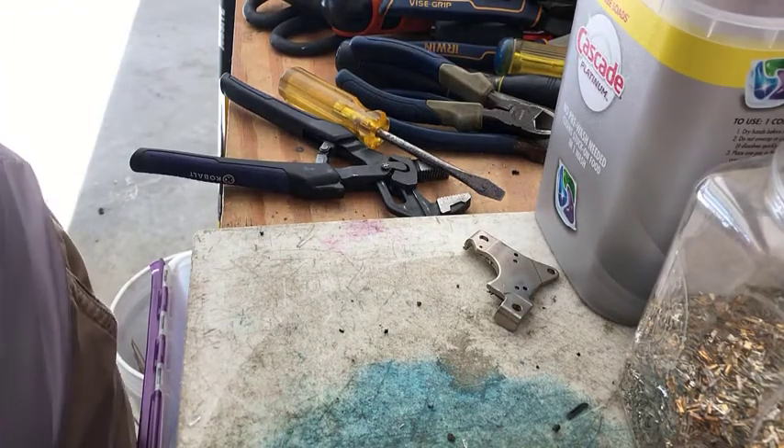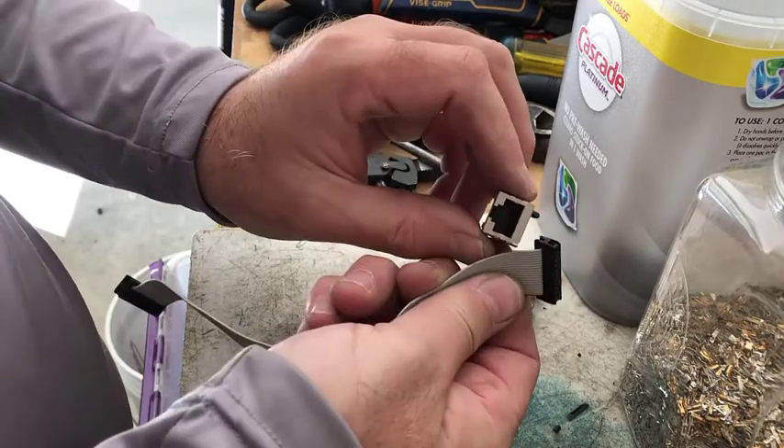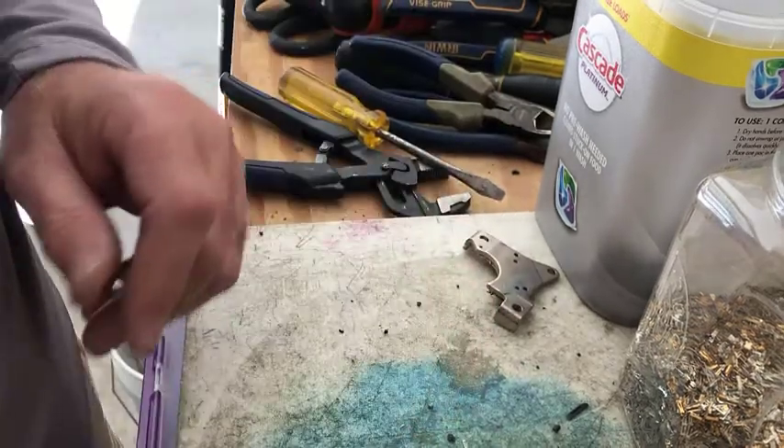I am going to be busy for a while working on these different connectors. I thought I'd just do a quick hit and show you what I'm working on and how I'm doing it. Have a great day, y'all.